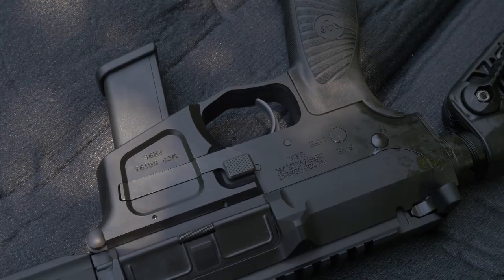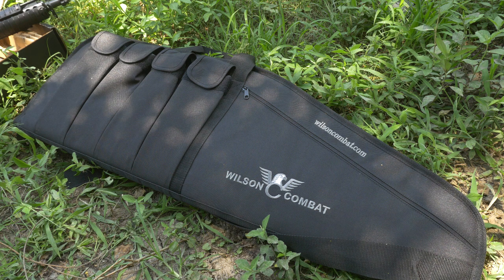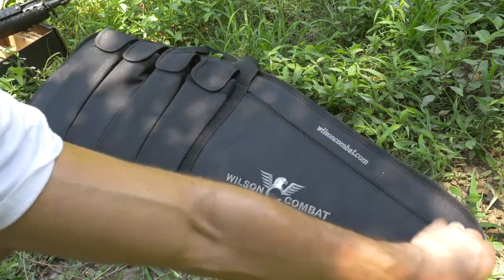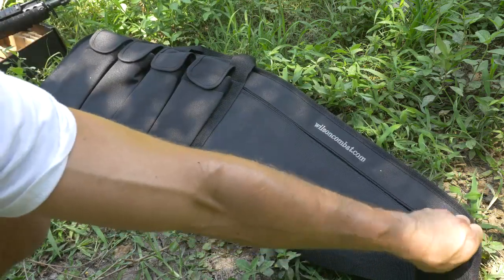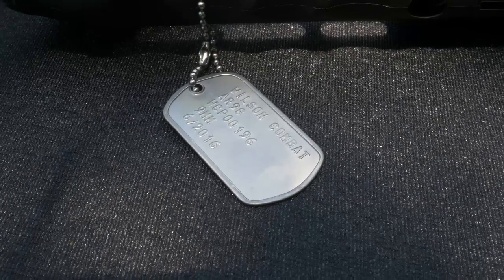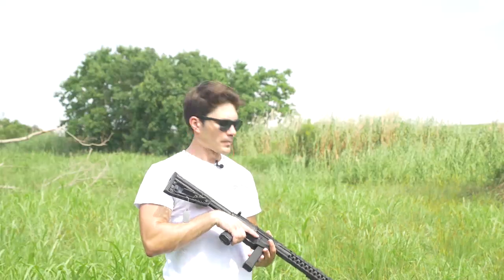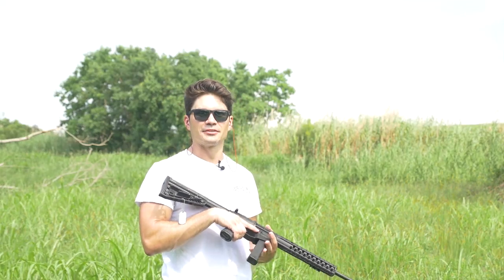When you spend $2,000 on a rifle, you kind of hope for nice packaging — and fortunately Wilson Combat delivers. They include a very nice zippered multi-compartment Wilson Combat branded soft case. Cleverly, the AR9 also comes with a dog tag engraved with your AR9 model and serial number. Okay, first shots with the AR9 — let's go.